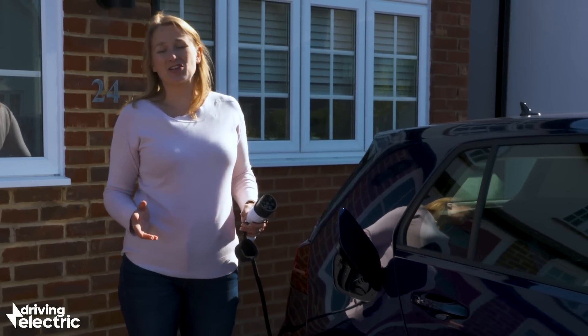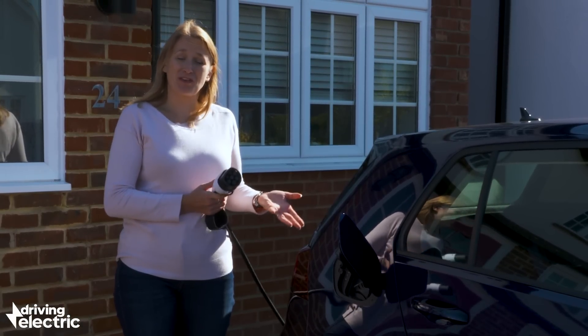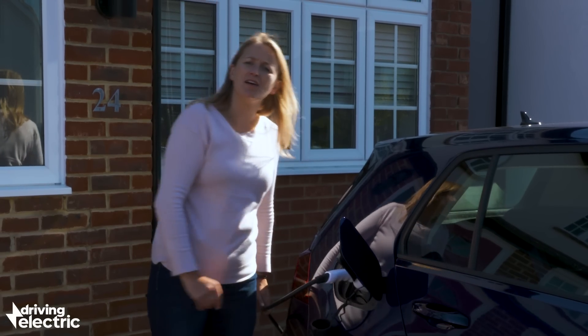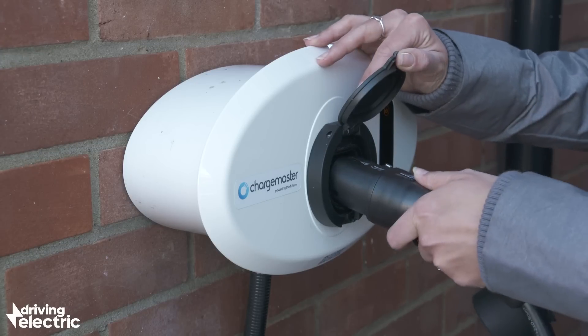If you've got a dedicated charger at home, then of course the same process applies, except you don't need to sign up to an app and give ChargePod Genie Highway your mother's maiden name. All the better.